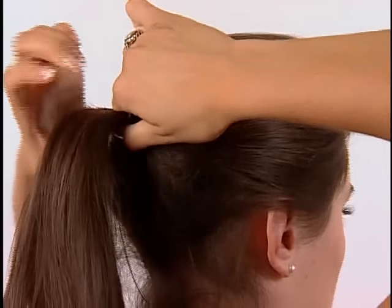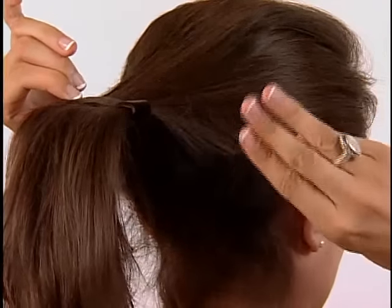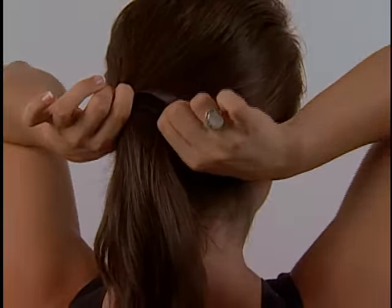Squash the Ponyo flat and slide it back gently, approximately three fingers to a hand from your head. Shape the Ponyo to secure it. One, two, three...